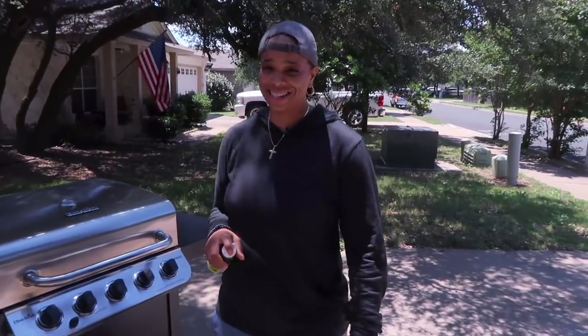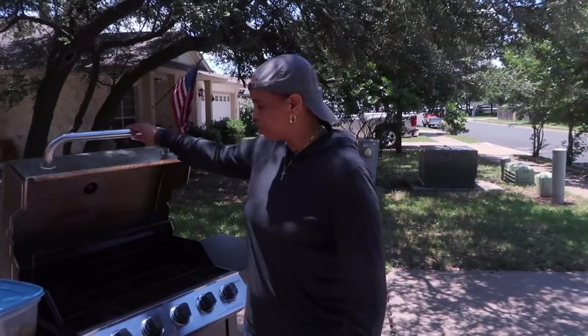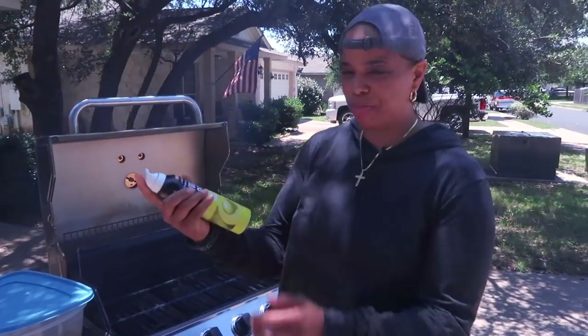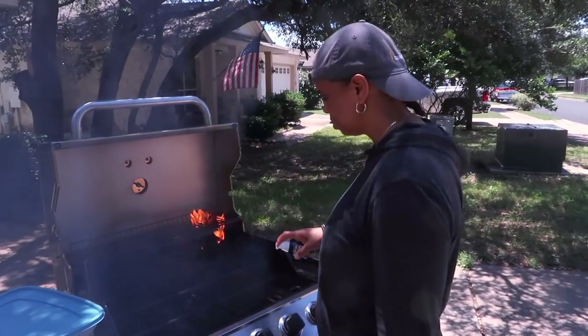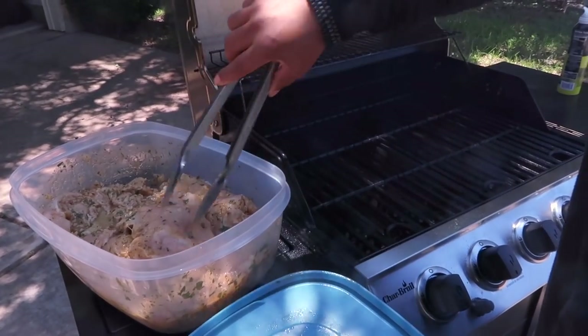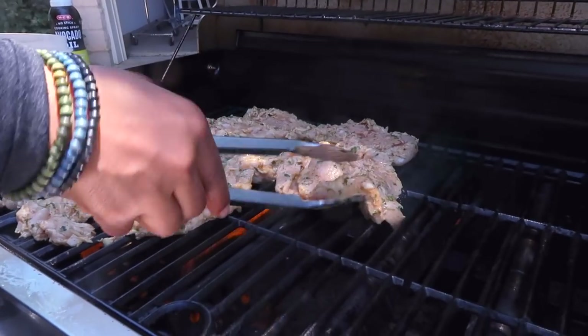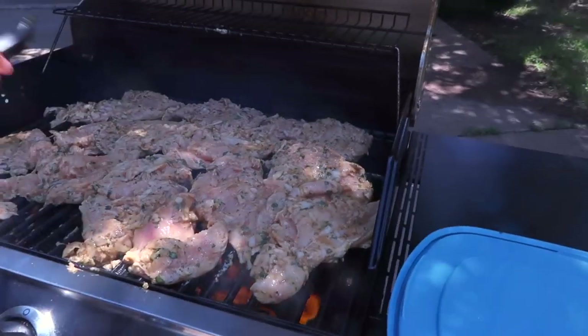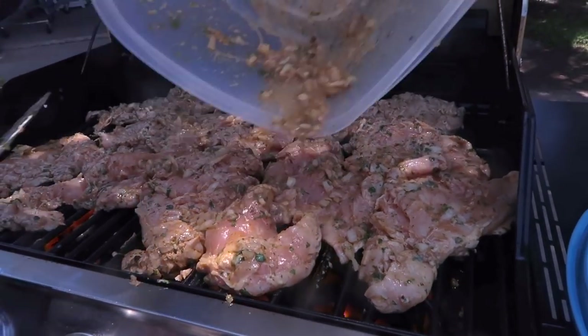I beat the heck out of that chicken — I banged it to make it nice and even, one layer. We're going to put it on the grill, which has been preheating. I use avocado oil from my local HEB. The grill is hot, folks. I always put the presentation side down first — that's usually the top part of the chicken. Remember, once you put the chicken down, you don't bother it until it's time to turn. Don't let that good marinade go to waste — put it right on top and let it sit. I'm going to let this cook for about four minutes.